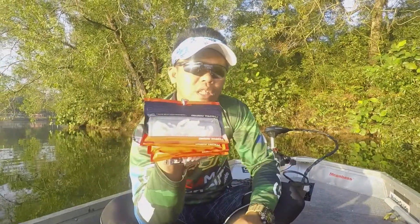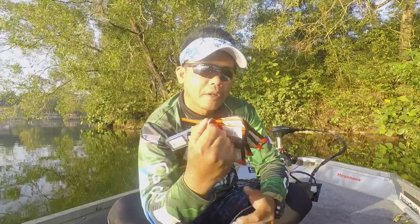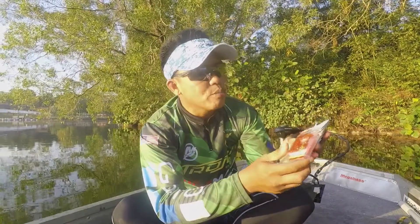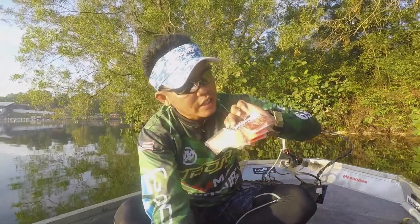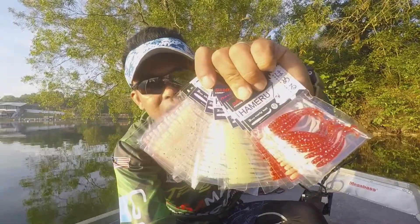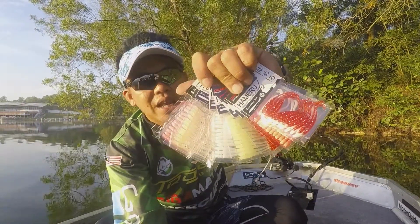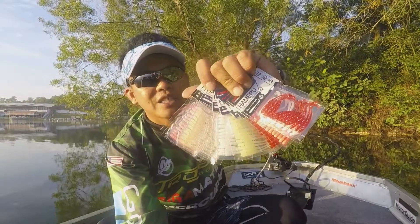The F-Grub also has a paddle tail — quite interesting, I'll show you guys later. But I'm actually more interested in this: the Damiki Hameru, which is meant for aging, the light version of solid plastic jigging.